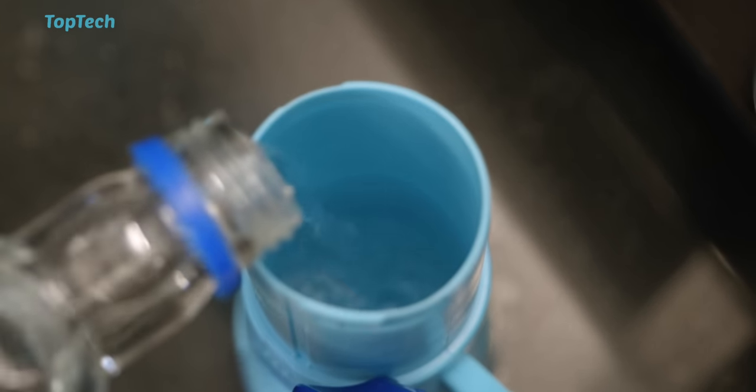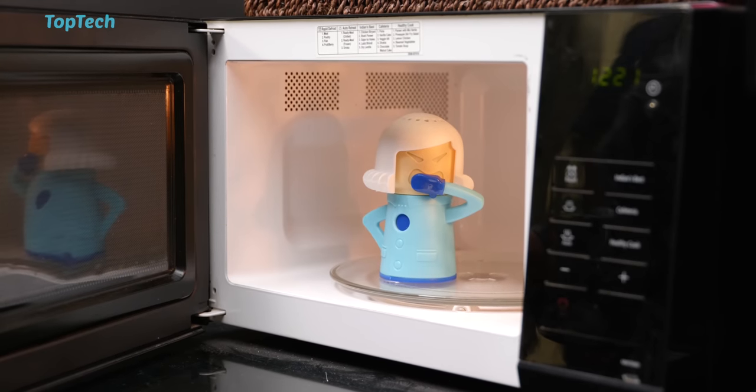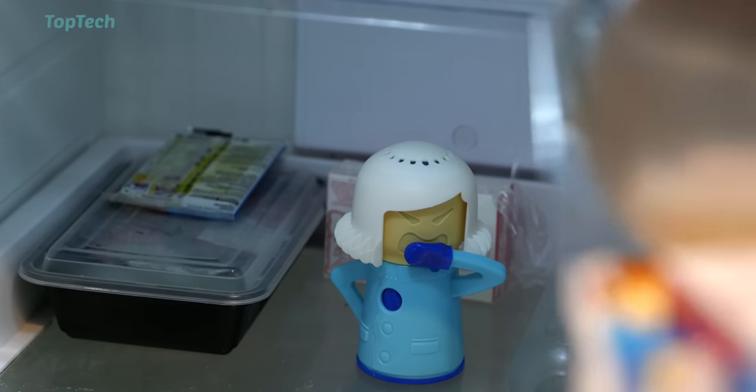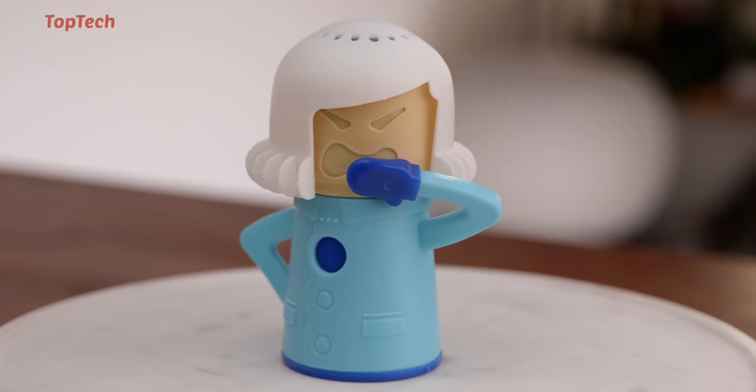Now granted, you can achieve this with another container as well, but this one looks kind of cool, and it also has a second purpose — you can pop it in the microwave with some vinegar and some water, and it'll create a fine mist that lets you clean your microwave quite easily. It looks smart and is useful in those aspects, but it's basically replacing a standard container and you're only paying for the way it looks.